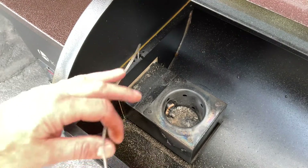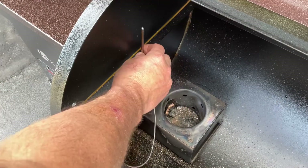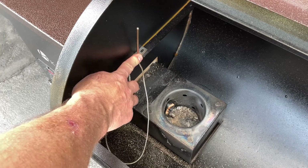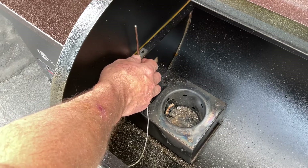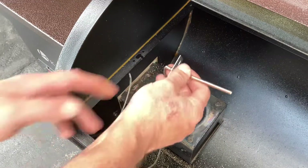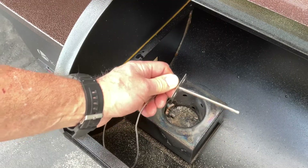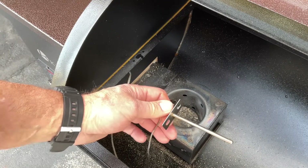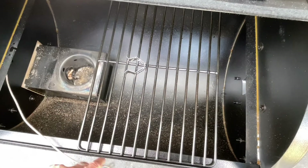This is called your RTD probe, and it's mounted right here. On most pellet grills, I've always wondered why manufacturers don't give the homeowner — the barbecue expert — the ability to move this around and put it at the same grilling level that you're cooking at. That way, whether it's a PID controller or you're just checking temps, it's going to be more accurate.